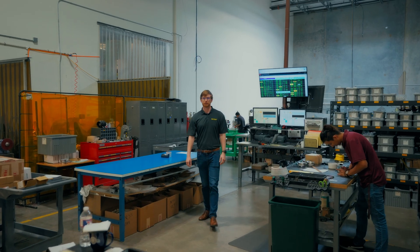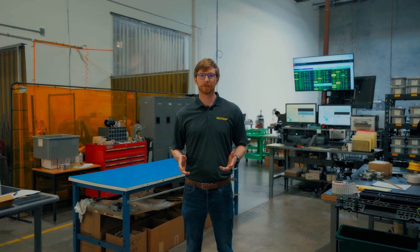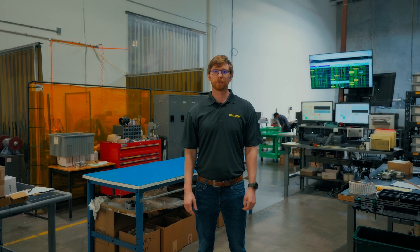If there are additional options or special calibration requirements that you desire, please contact RioTem customer service or your local RioTem distributor. Thanks for watching.